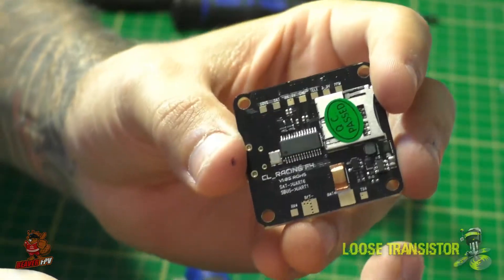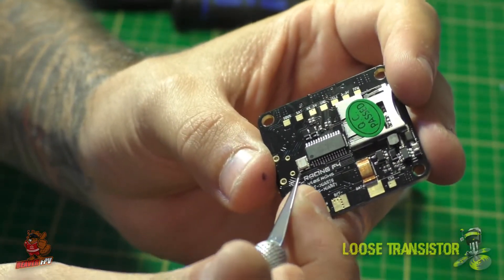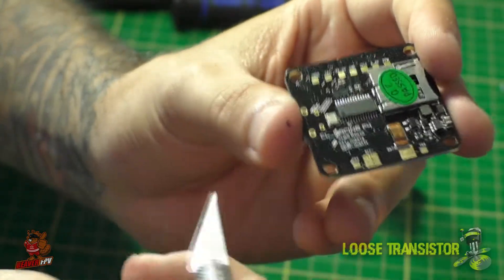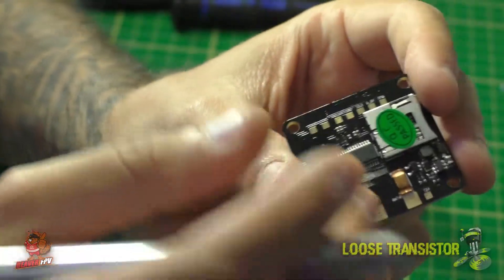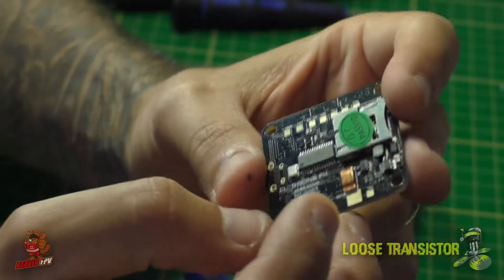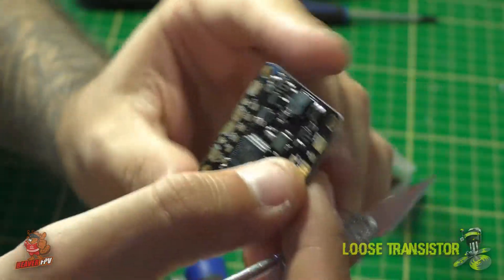The board comes with two battery elimination circuits — one for 5V and one for 12V — each rated for 1.5 amps, which is more than enough to run pretty much anything you need. I'm running my VTX, camera, and radio all from this board with no worries, using the VTX-03 and the HS1177, and it's been performing quite well.